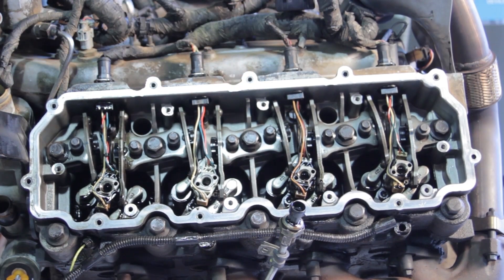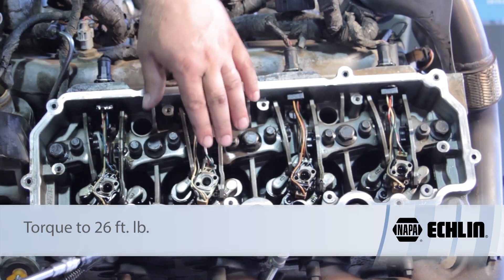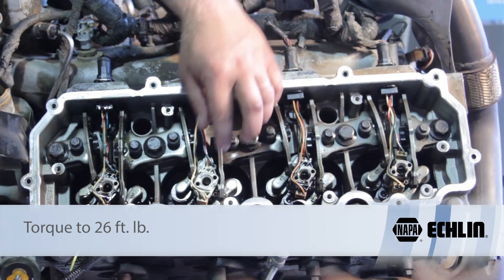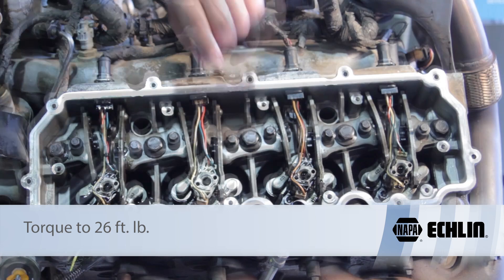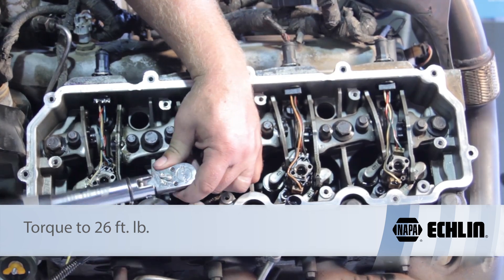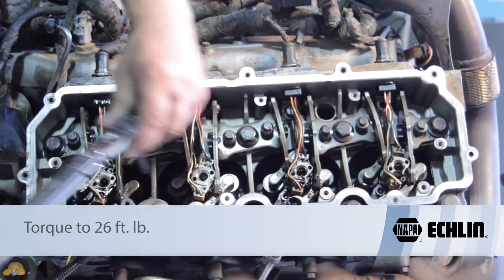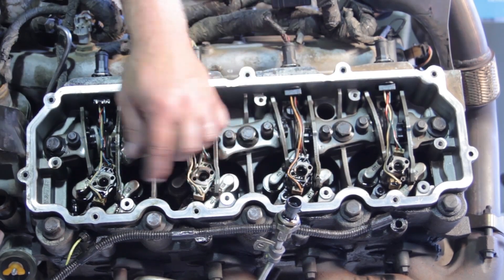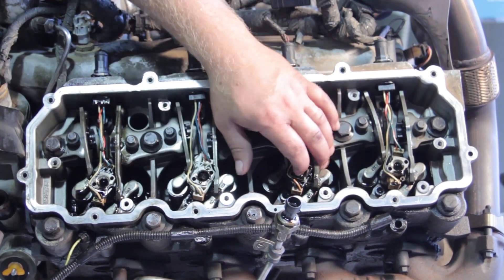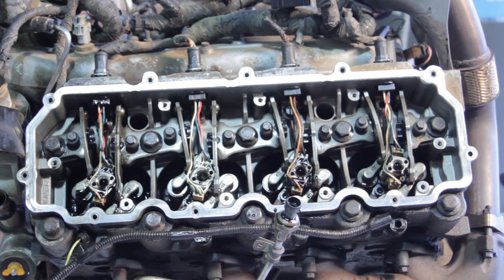Switch to a torque wrench and torque the hold-down bolt to 26 foot-pounds. It's very important to get the proper amount of clamping force to seat the copper washer at the bottom and ensure the O-rings land in the proper location. I'm using a digital torque wrench set to 26 foot-pounds. Once torqued, take a little engine oil and lubricate the top of the injector where the O-rings will seal against the high pressure oil manifold.